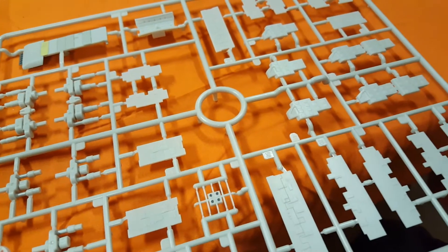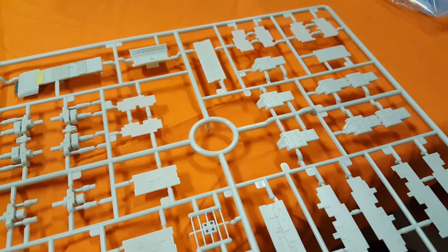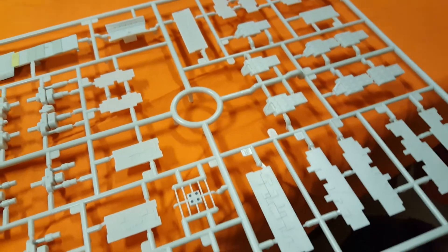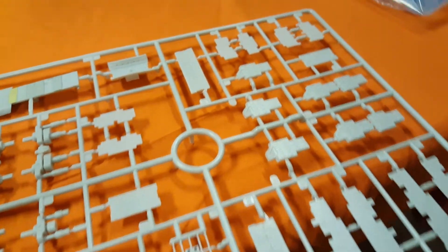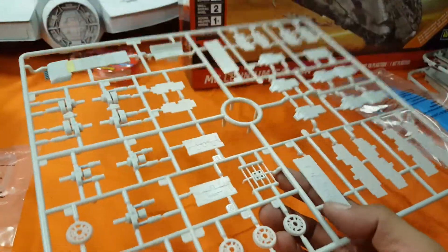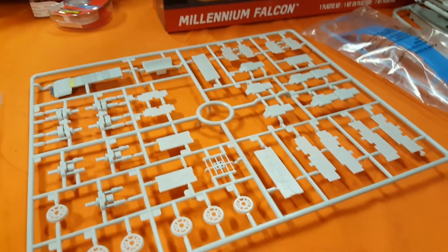The kit alone retails for about 80 bucks. I got it for about 47 dollars with the 40% off coupon, which is still kind of a kick in the teeth. Someone is going to pick this up — I hope — if not this is going to be a lot of wasted effort, but I'm hopeful somebody picks this up before Christmas. This will be part of our Black Friday reveal gallery.